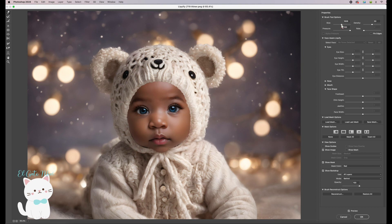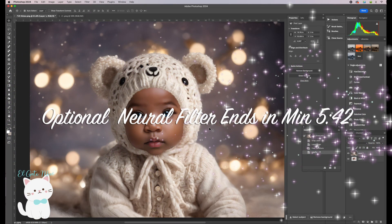Make the brush smaller and continue adjusting here, here, and here. You can also adjust the bottom near the chin to better fit the baby's face. The hat is a little close to the eye, so I'm going to adjust it a bit. I'm happy with the results, so I'll click OK.